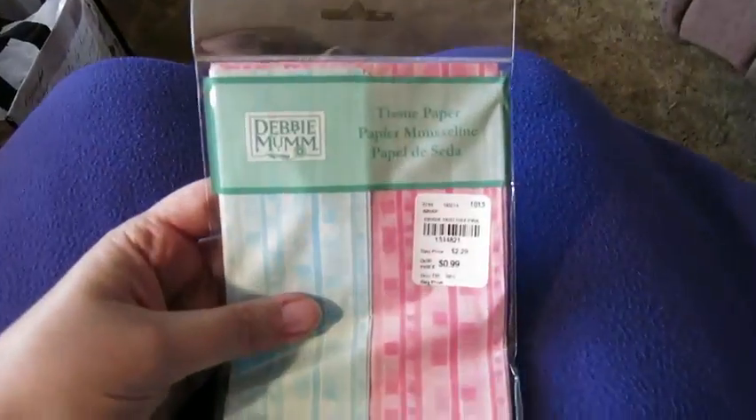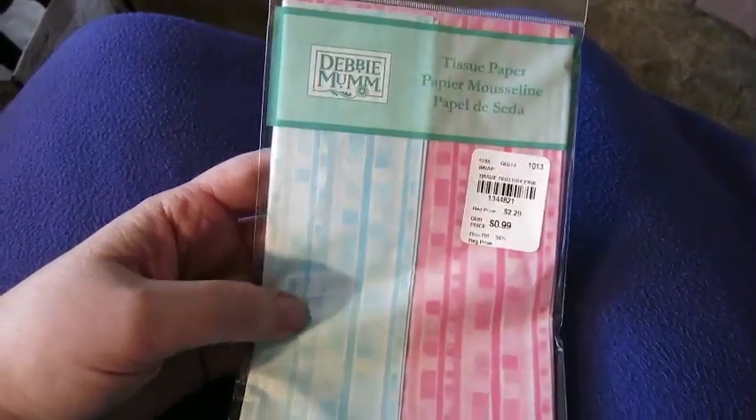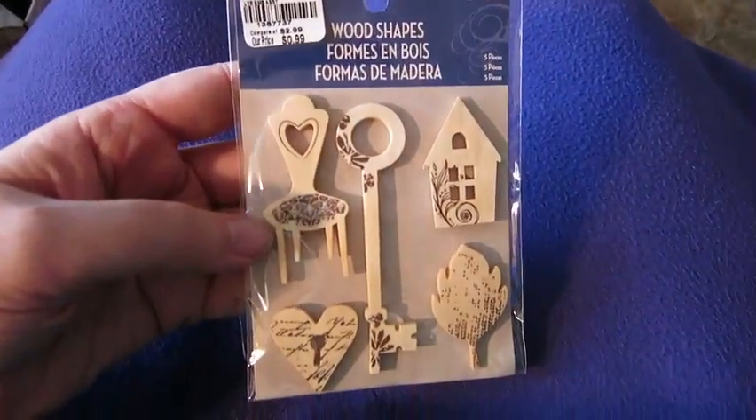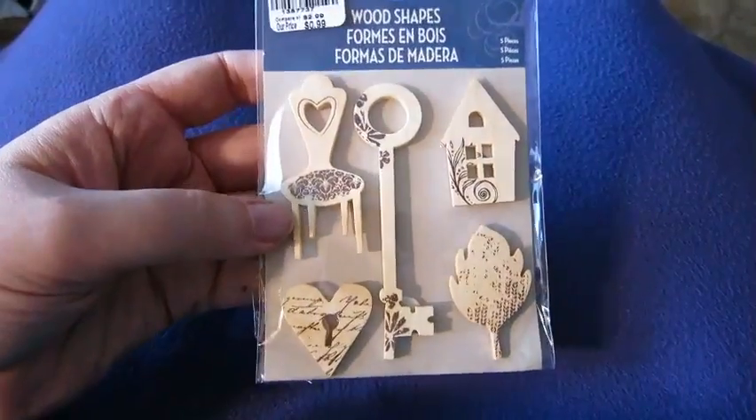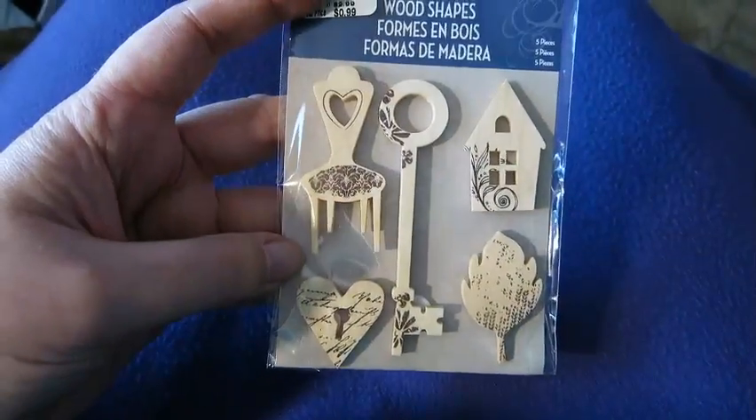And finally I went to Tuesday Morning and found some new things. They had this pretty tissue paper in just blue and pink. And these cute little wood shapes — I think they're stickers with adhesive on the back. I thought those were fun.